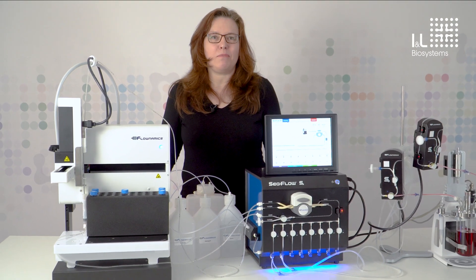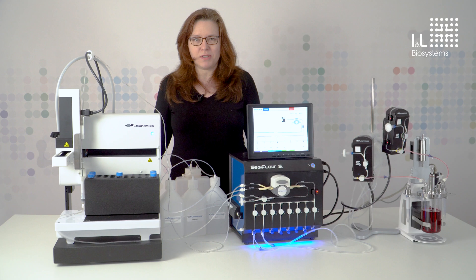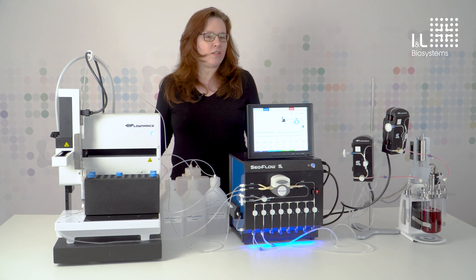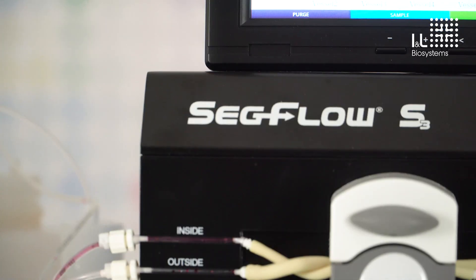Hello, my name is Dr. Astrid Arleff. I work for the company I&L Biosystems in Königswinter in Germany as a product specialist, and I'm presenting to you this automatic sampling system, the SecFlow model by Flonamix from the USA.